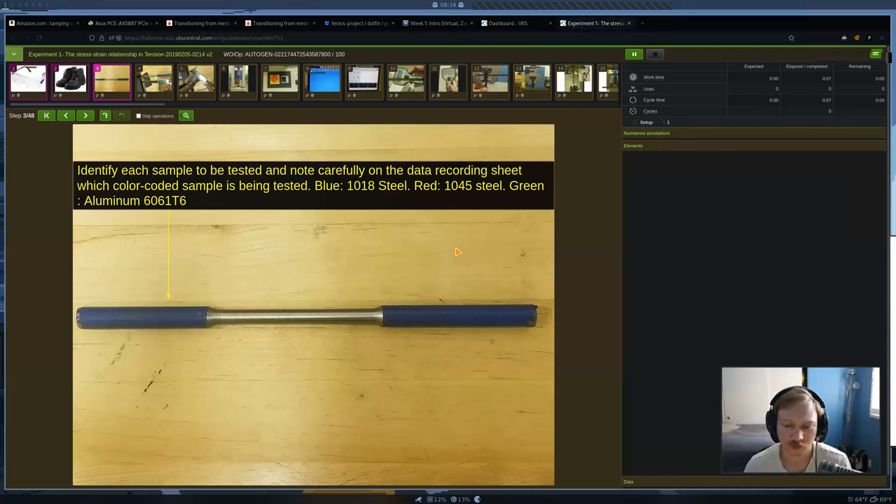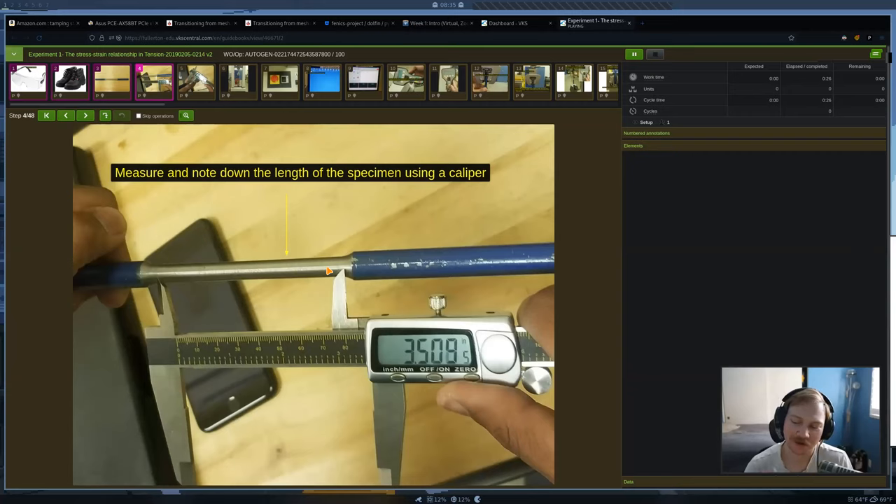For this lab, we're going to have three different metal rods: aluminum and two different types of steel. The rods are kind of tapered in the center. Also, Dr. Su made some updated lab procedures that show all the pictures and the new software we're going to use. I'll upload that to Canvas probably this weekend — everything looks very similar to VKS but with the new software shown.